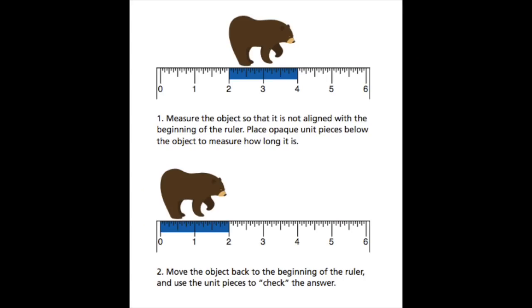This became very clear to me when I was reading an article called 'Picture This: Increasing Math and Science Learning by Improving Spatial Thinking' by Nora Newcomb. I was reading this article on my computer and had my son sitting next to me. An image came up and I thought, I'm going to check to see how he thinks about this. Take a look at this image and think about how kids might talk about the length or size of these two bears.